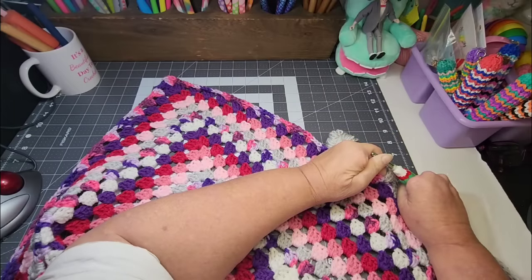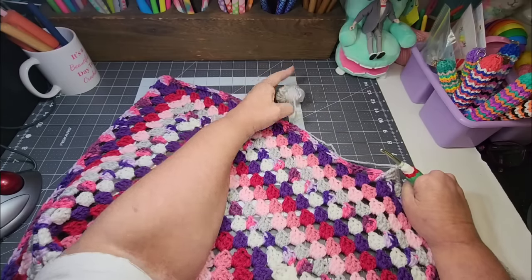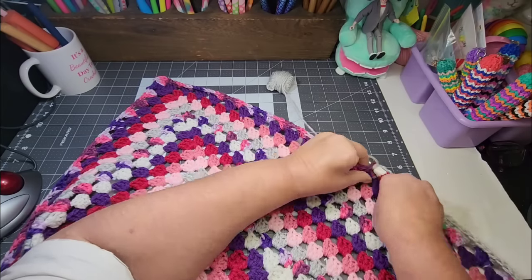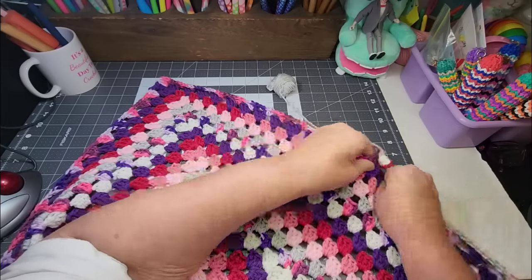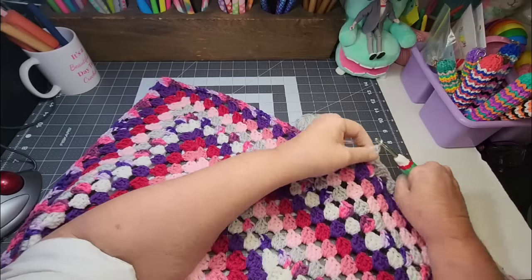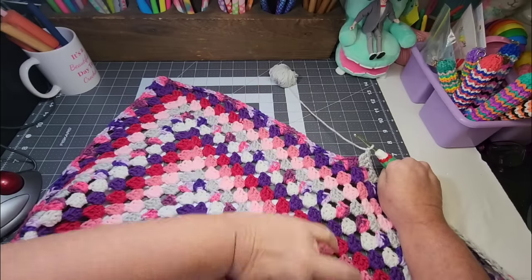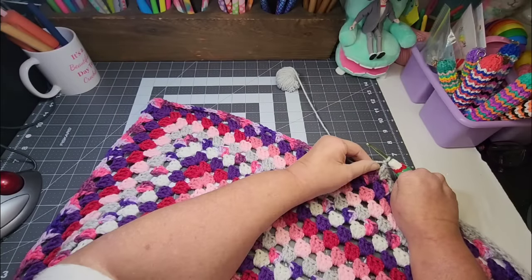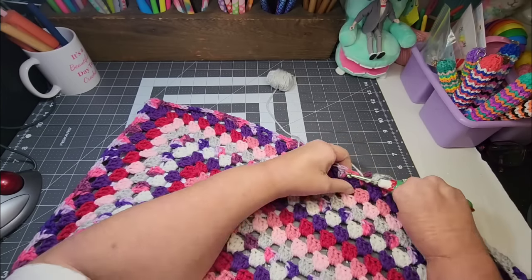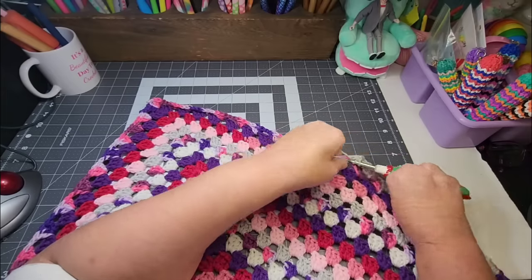Somebody asked what yarn weight I use. This is number four — all of this is number four weight yarn. That is the yarn I go to the most and I have the most of. I do use bulky yarn, and some blanket yarn sometimes on projects. I also have some three weight yarn I've used on a couple of projects. I don't use fingering weight, sport weight, or DK weight because I cannot use those tiny, tiny hooks. I'm comfortable doing what I'm doing.